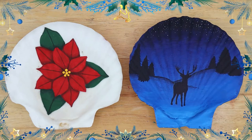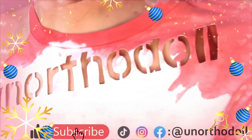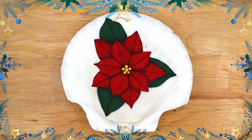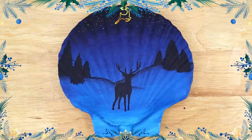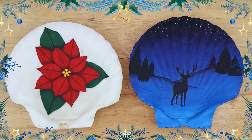Hello everyone! Today we're doing some easy holiday paintings, so grab your paintbrush! We'll start off with a poinsettia painting, then do a nighttime silhouette painting with a deer. I chose to paint on seashells today, but feel free to paint on canvas, wood, paper, or anything else you have lying around.